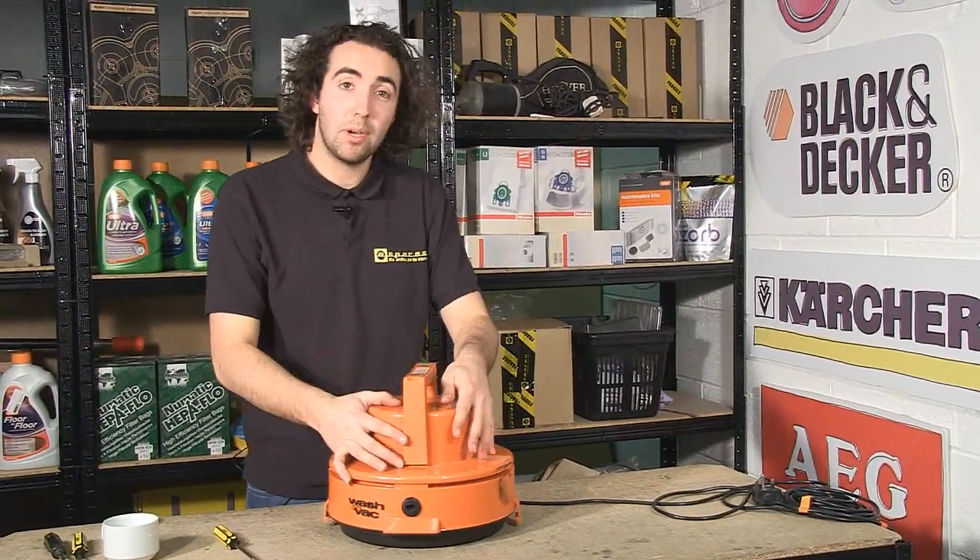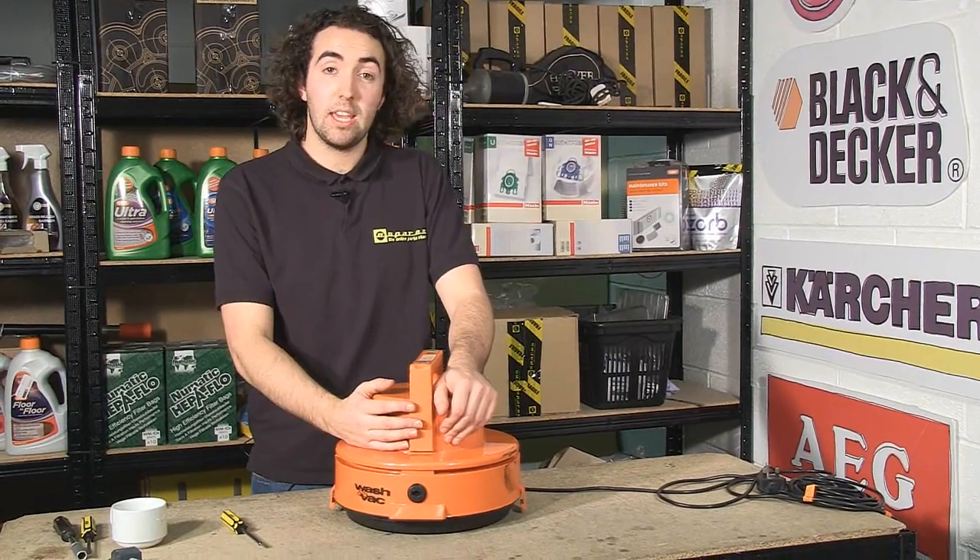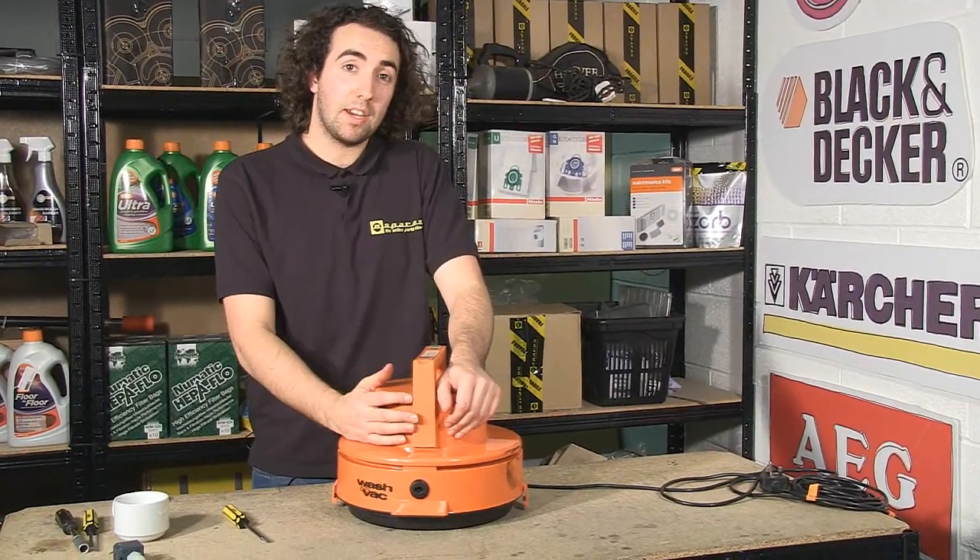Now make sure when you're putting the motor unit back together that you don't have any trapped cables in there. If you do have any trapped cables, it can affect your appliance's performance.